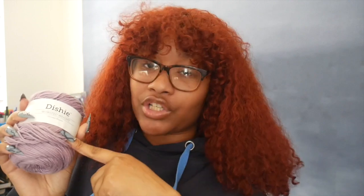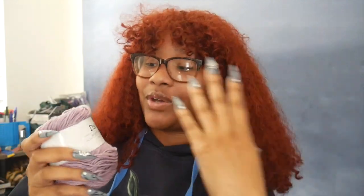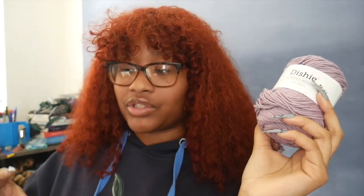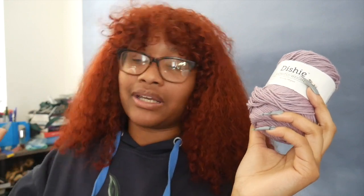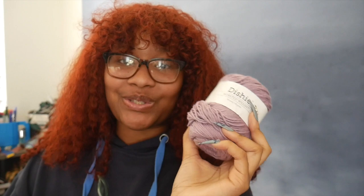If you guys did not see my video talking about dishy yarn, I'll link it right there for you guys. I did an unboxing where I received the yarn, unboxed it, felt it, and did a little swatch — all for the first time with cotton yarn. And I was just like, you know what, cotton yarn is it. I'm gonna just mainly make 99% of my creations with cotton yarn. So this is gonna be my first one.